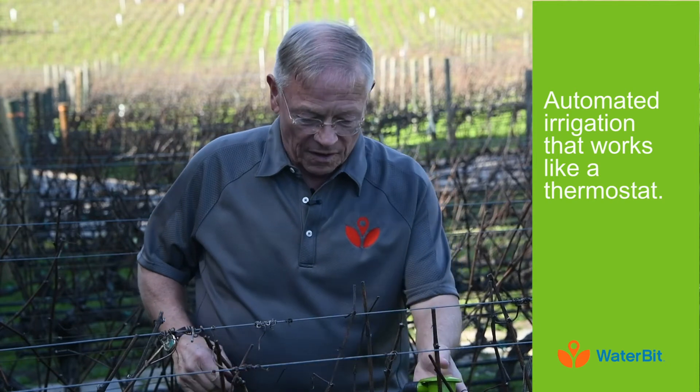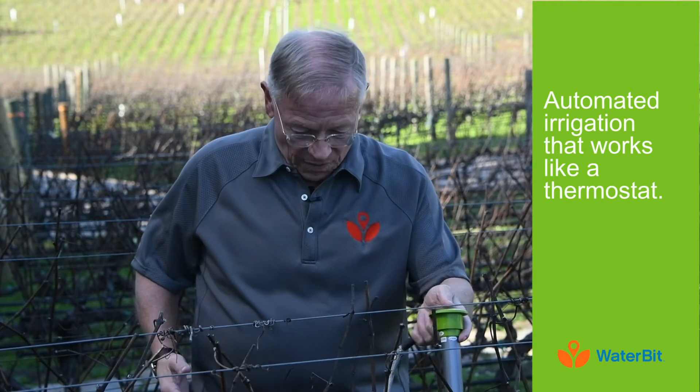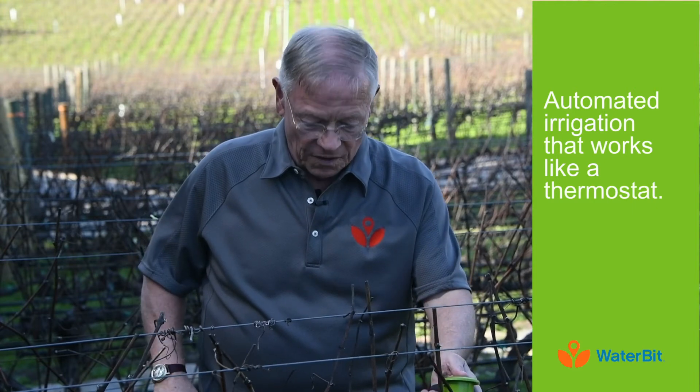You can do the same thing with water. In this case, the amount of water in the ground — I know for this particular vineyard right here how much water it wants. The answer is it wants about 39% water by volume.